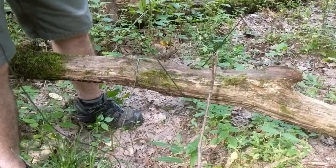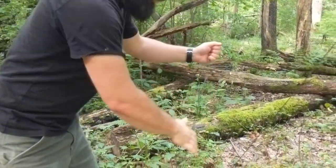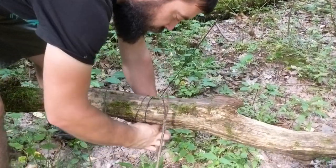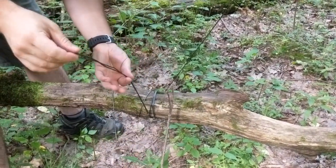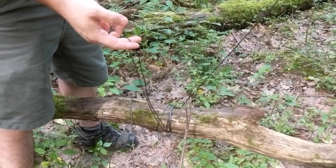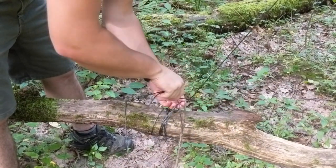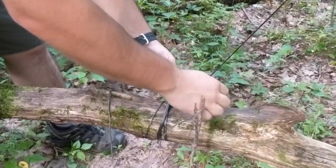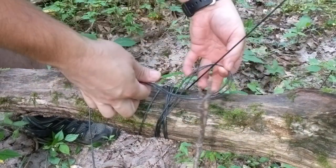Here we have a fallen log that weighs more than our bear bag does. So we're going to come around — we have a lot of extra slack, so you just kind of fold it in half as you're going. And the more times you wrap this, the easier it is. I don't have to hold it fairly at all now — it'll still slide, but there's very little tension. So that means whenever we tie this knot, it doesn't have to be very hardcore. We can just go around with our loop.